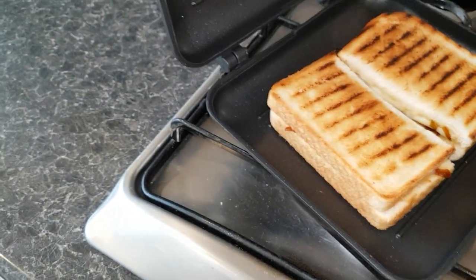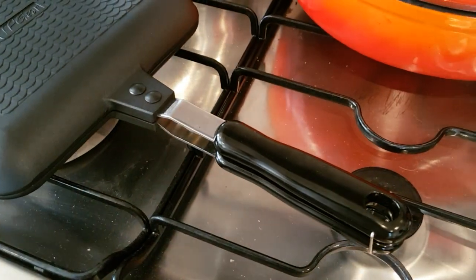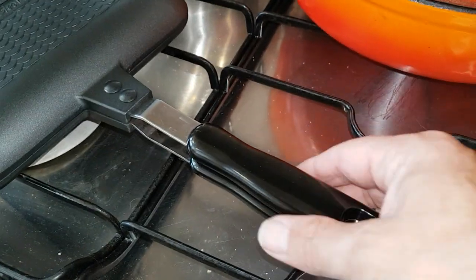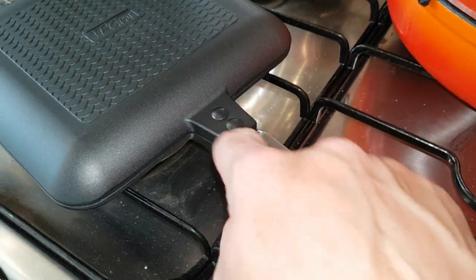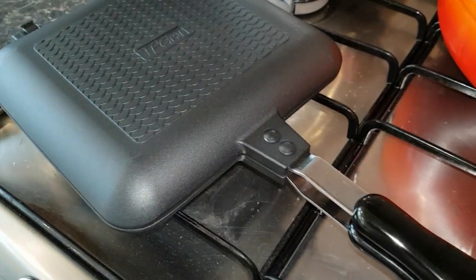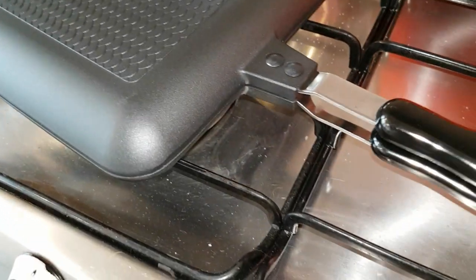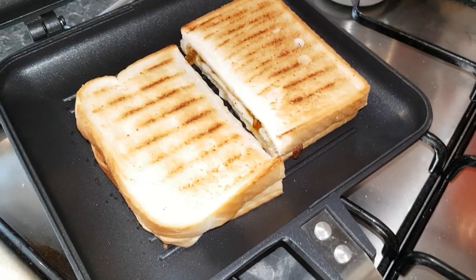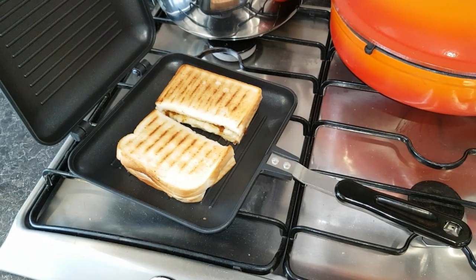Maybe got the heat a little bit too high — it's as low as it will go though. You can see the plastic handle stays cool. There's metal there — those are rivets that hold the plate together. The hinges at the back are like pot rivets. Look at that, looking real good isn't it.